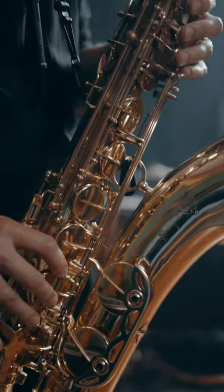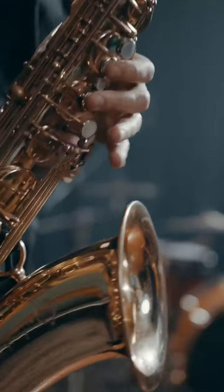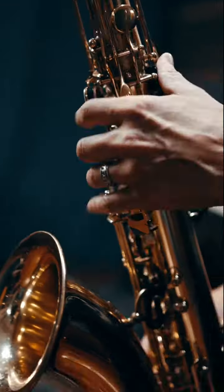2. Maintain good posture while playing the saxophone. Sit or stand up straight, keeping your shoulders relaxed. Position your hands on the keys with curved fingers, ensuring a light touch.